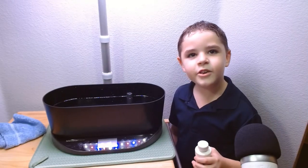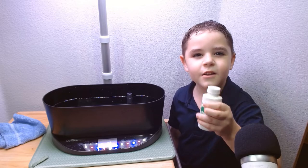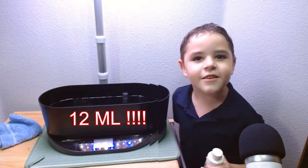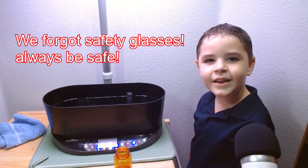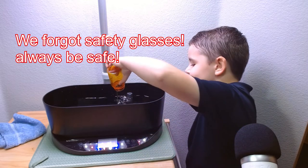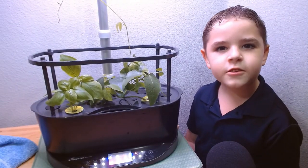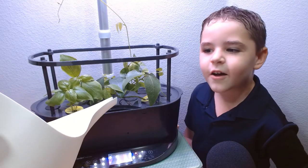Once you add a gallon of water, it's time to add some 12 millimeters — whoops, I meant milliliters! My dad likes to measure nutrients separate and then add. We used one gallon of water.